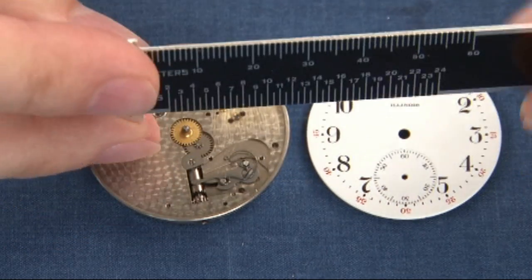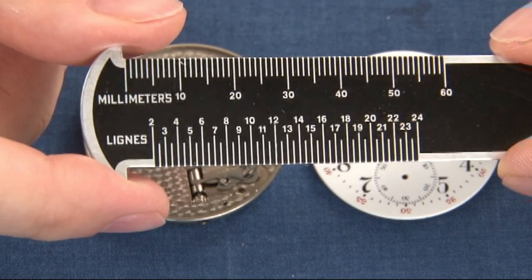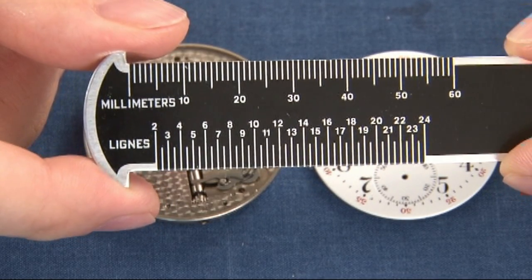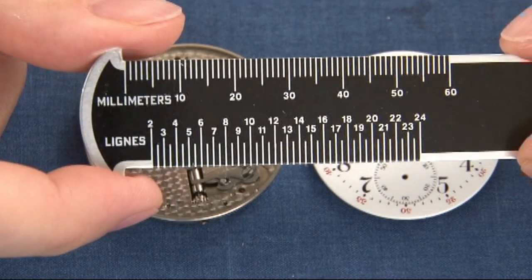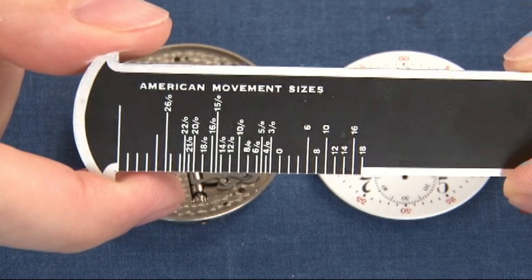On Swiss watches they are measured in what's called lines. On this side you measure the lines, and it's done in the same way — pillar plate to pillar plate across — to measure the number of lines that you have, whether it's a 15, 16, 17, or 18 line watch. So they're both measured in the same manner, just two different forms of measurement.